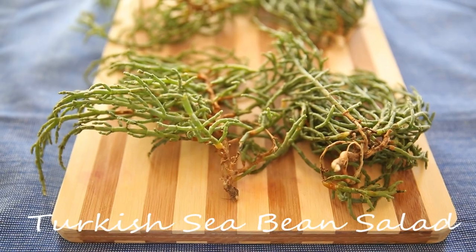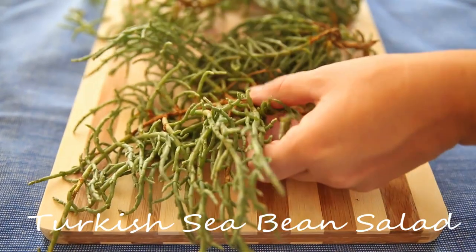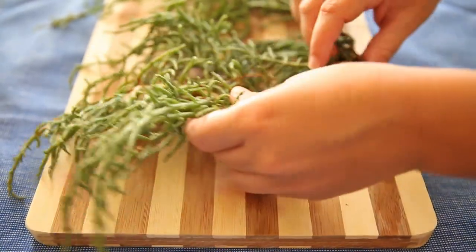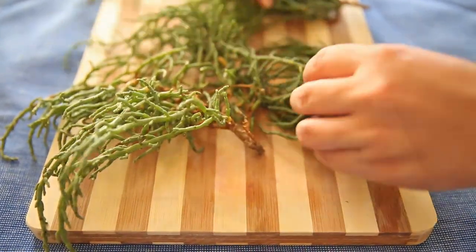In this video, we'll be teaching you how to prepare a traditional Turkish dish called sea bean, or in Turkey, it's also known as Deniz Borulcesi. In the US, it goes by the name of Samphire or Sea Asparagus.